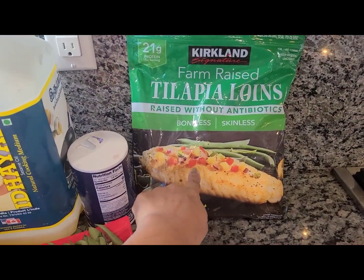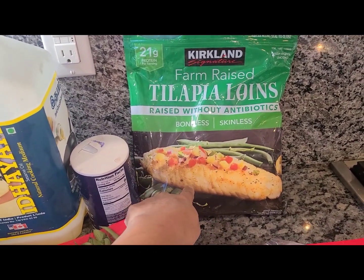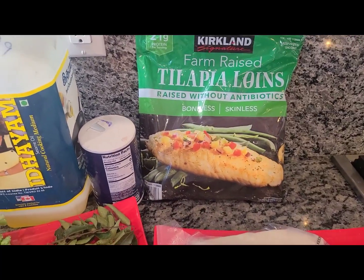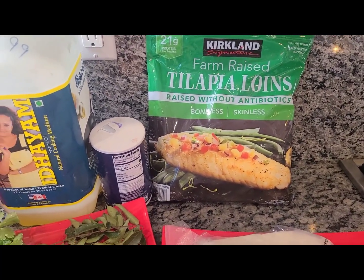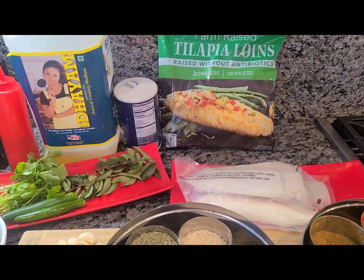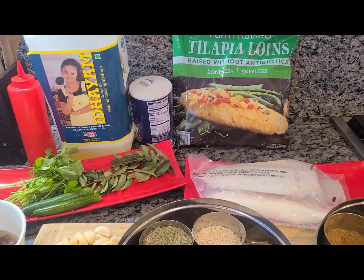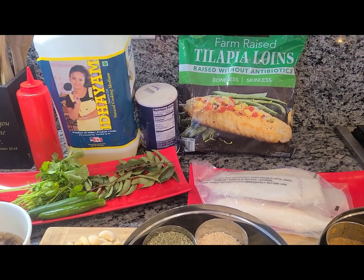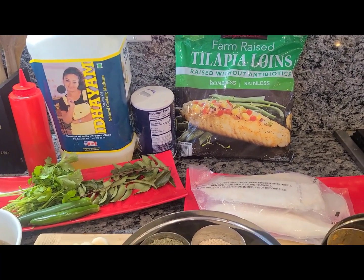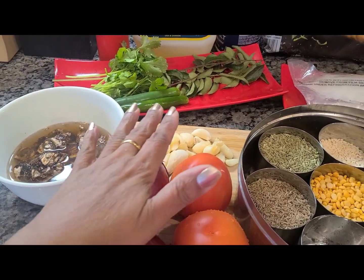This is the frozen tilapia I use from Costco — it says farm-raised but without antibiotics, which is handy because it stays in the freezer and I can pull it out whenever I need it. It's been a great fish for Indian fish curry. You could use salmon, snapper, pretty much anything for this recipe — it's your choice of what fish you like.